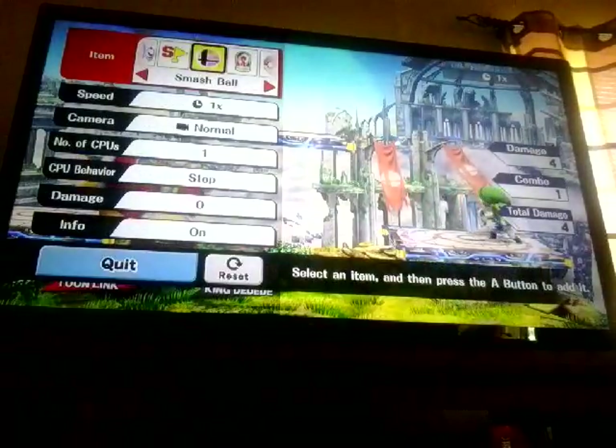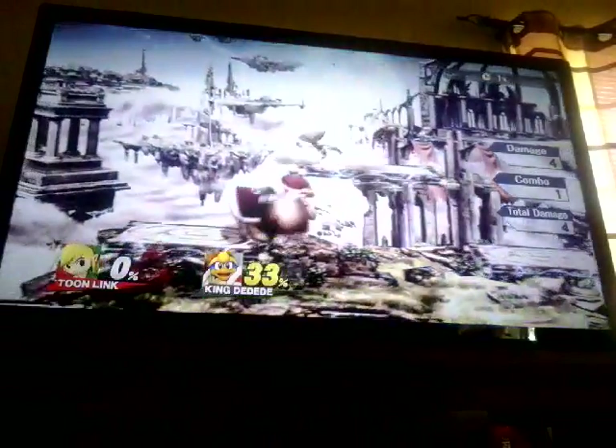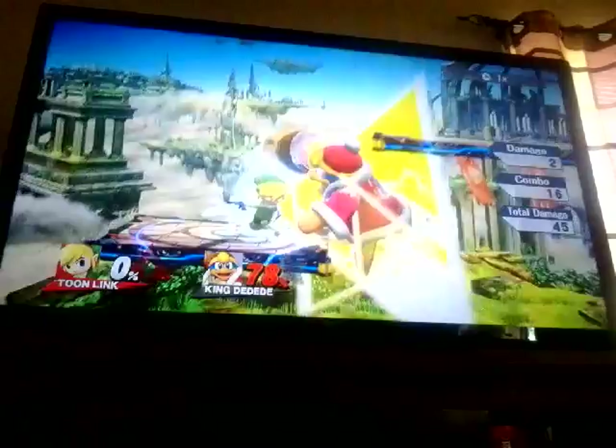And then finally, his final smash. Just slashing his face all day and going up.